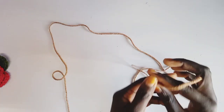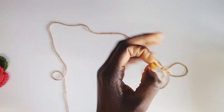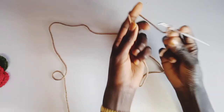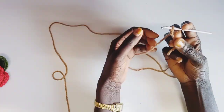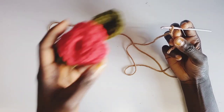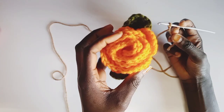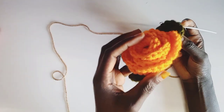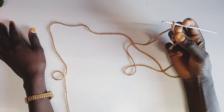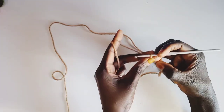We're going to make a hook this way and I'm going to chain 21. We're going to chain 22, and if you want a larger rose, I chained 21 here. If you want a larger one, go for 61, 91 — any size you want. So I'm going to chain 21 for the smaller.